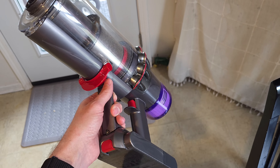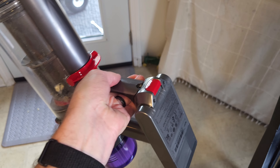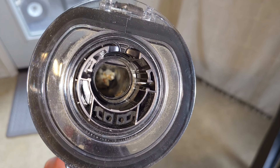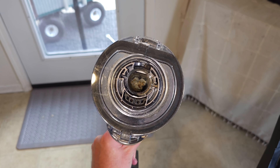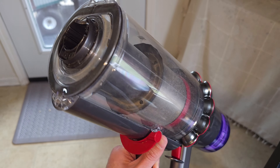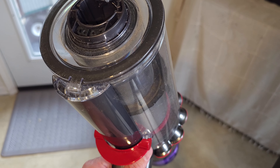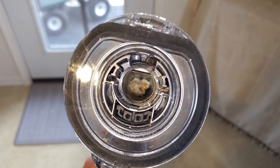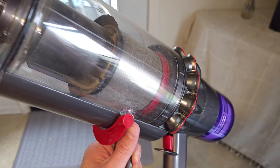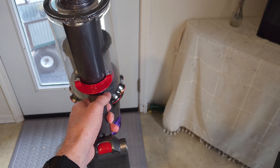I did some popcorn pick-up — first showing you in the house, then some stale popcorn in the garage and more in the house — and this thing is completely clogged. You can see the popcorn down in there. I've been tapping it to try to get it to pop out but it won't. I've never had a vacuum get clogged because of popcorn. What's going on, Dyson? This is hilarious.